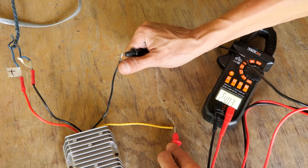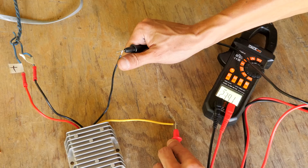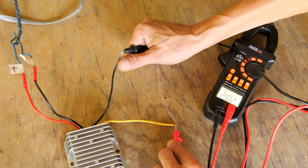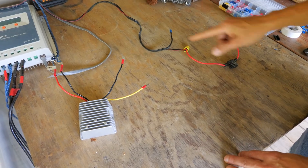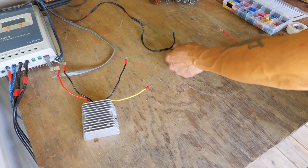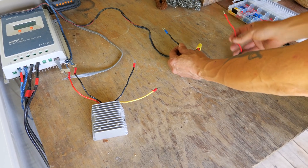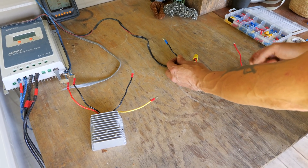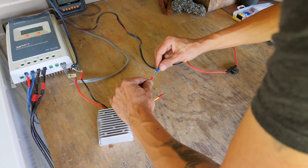There we go — 24.03 volts. It's working. This is the freezer lead: the negative and the positive, and I pigtailed a fuse onto here, so if anything hinky happens the fuse will blow. We're going to hook her up and hopefully the freezer works.